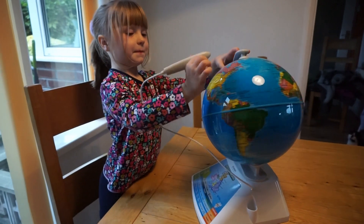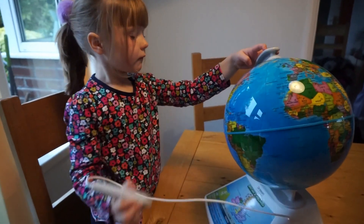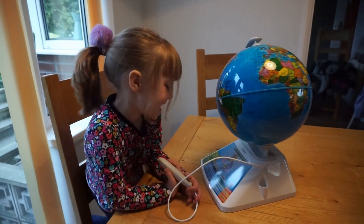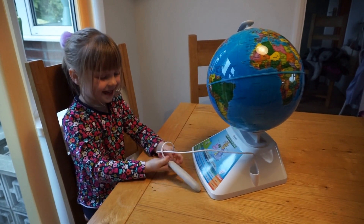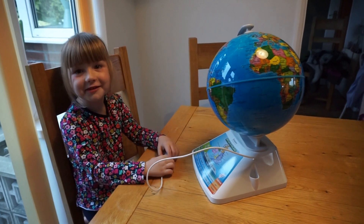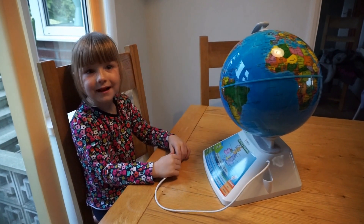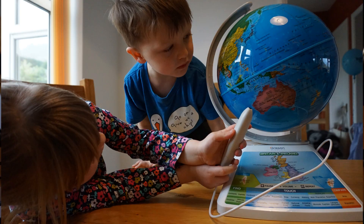So aside from the augmented reality app, which I find just a little bit too touchy to be user friendly, this globe gets absolutely full marks for everything else. The kids just really love it. They've learned a lot from it — when you get an educational toy that they actually think is just a game and fun, that's when you're really winning. I love that they're learning some geography and a little bit of language. I would highly recommend it, with the idea in mind that you might not get a lot of use out of the app.